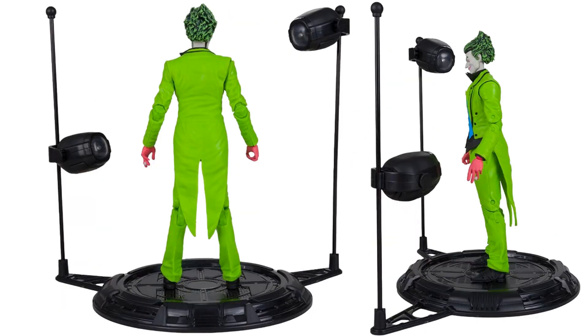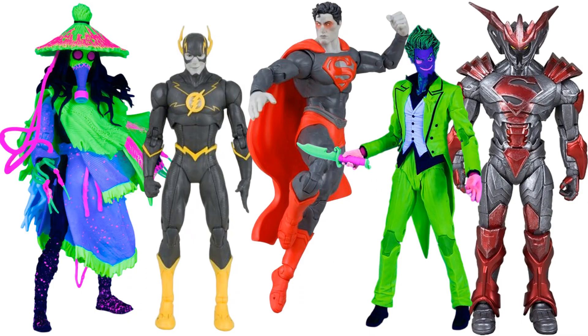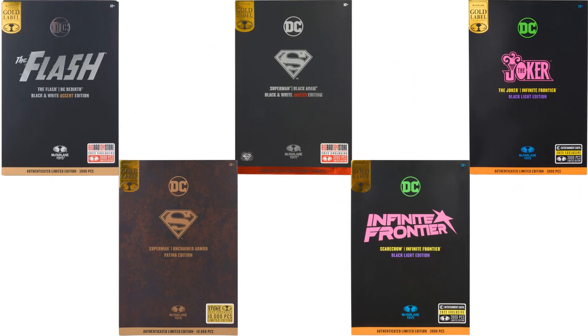I think just having the stand might have been worth buying this thing. Here they all are loose, and there's the package.